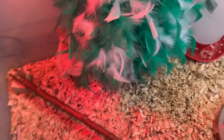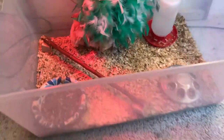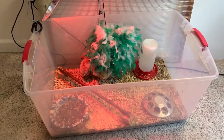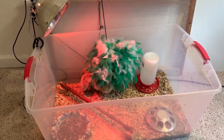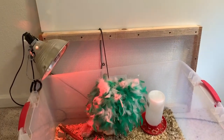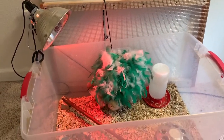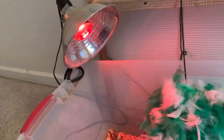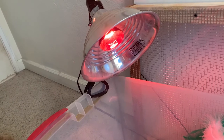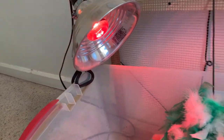Let me back up a little bit — you can see this is just a storage container you can get at Walmart or an office supply store. Right now we've got the cover off of it; the cover is that screen frame. Over here we've got a light source — that's a heating lamp, a 75-watt heating lamp — that keeps them nice and warm.